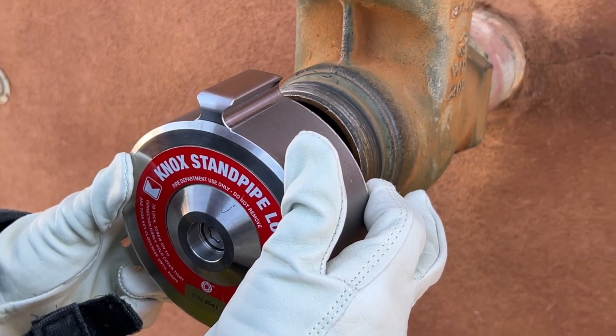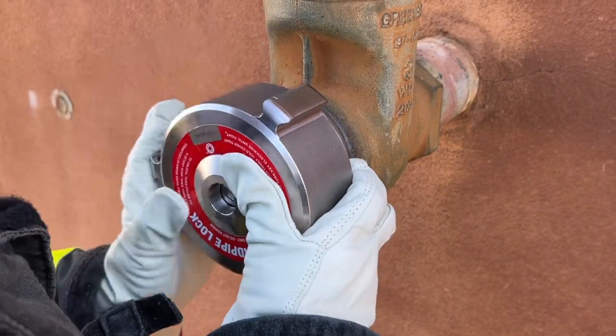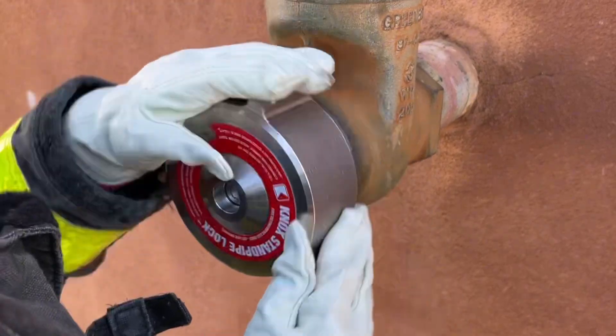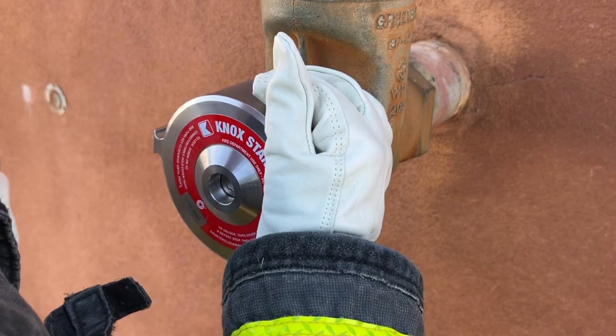To lock the outlet of the standpipe, place and seat the lock onto the outlet and then turn clockwise until it stops. This takes about four to five turns. Do not over tighten.